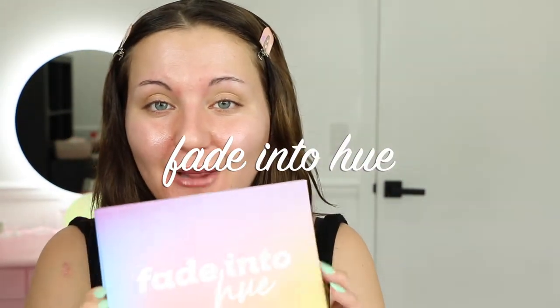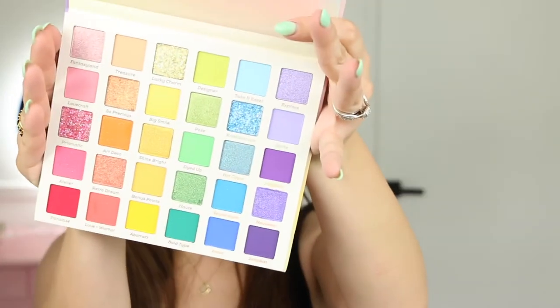Hey guys, this is Rachel Perez, welcome back to my channel. Today I am using the Fade Into Hue palette from Color Pop, which was recently on sale. I wanted to show you how to use it so you could either follow along or create an entire new look of your own. I also have a lot of MAC and NARS products that I'm going to be using.